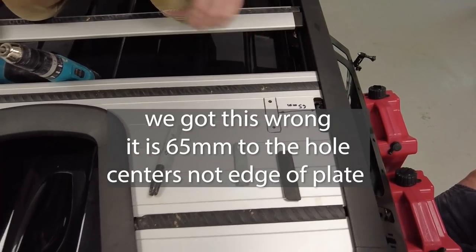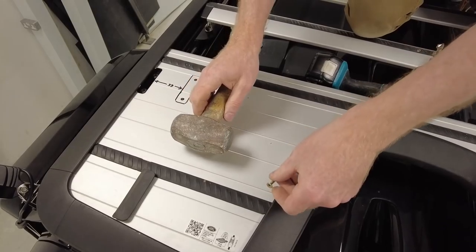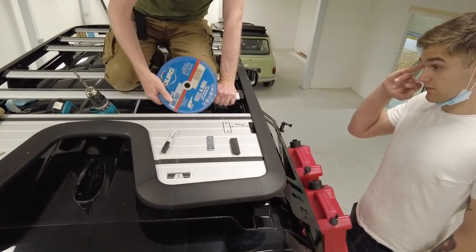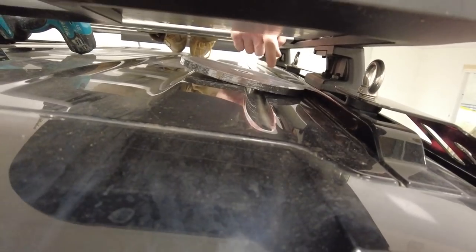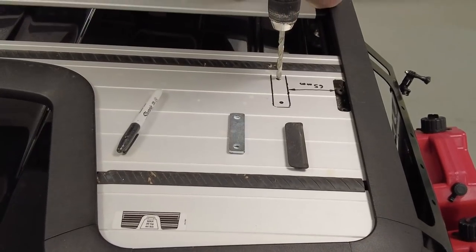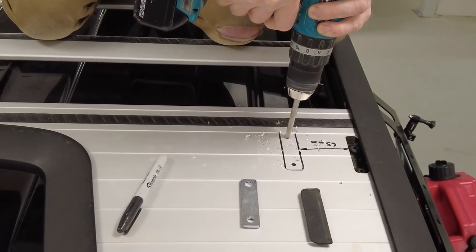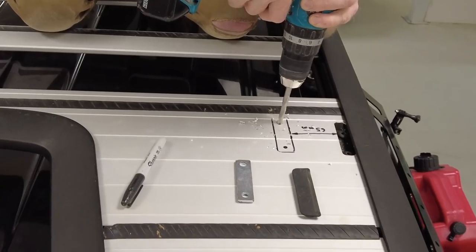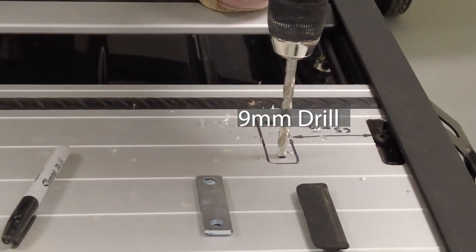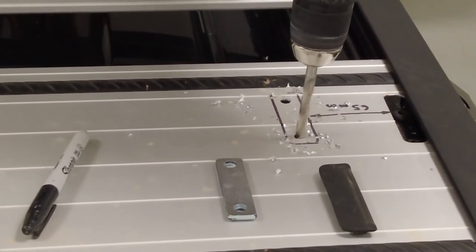There you go — always professional here! We are going to drill through here. No expense spared — we've put a block of wood underneath so as you drill through you don't scratch your lovely shiny black roof. I've got an 8mm drill. Only aluminium — didn't even need a pilot drill. That's layer one, that's layer two.